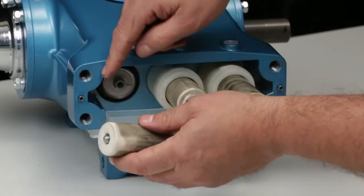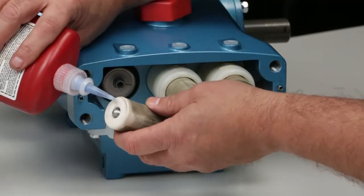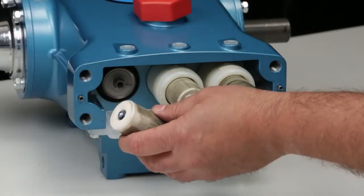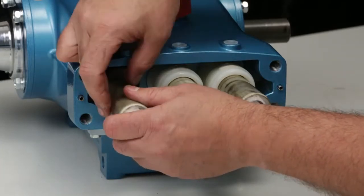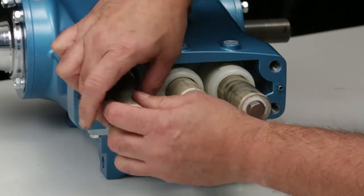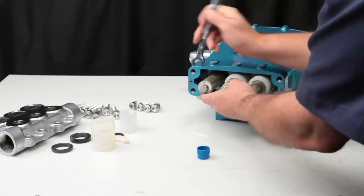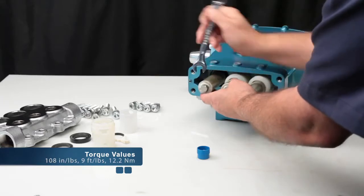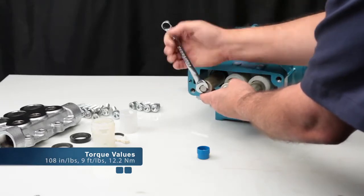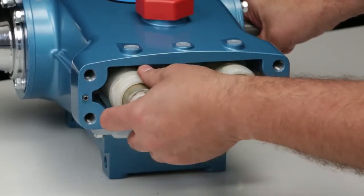Before installing the plunger assembly, apply liquid thread sealant to the threads of the plunger retainer. Hand thread the plunger assembly into the plunger rod. Using a 14mm wrench, tighten and torque to specification. Ensure the long tail of the wick is positioned down into the oil pan.